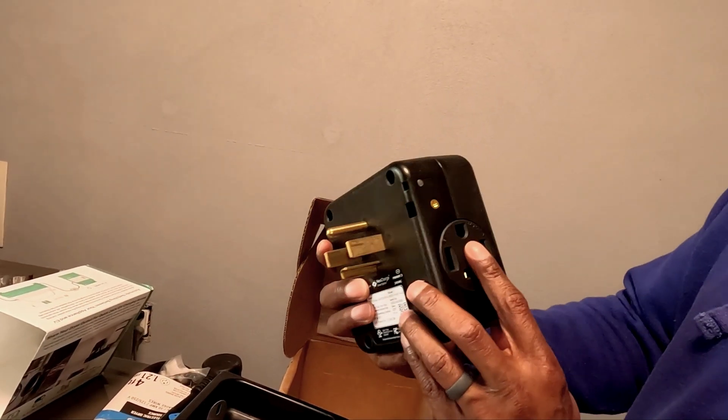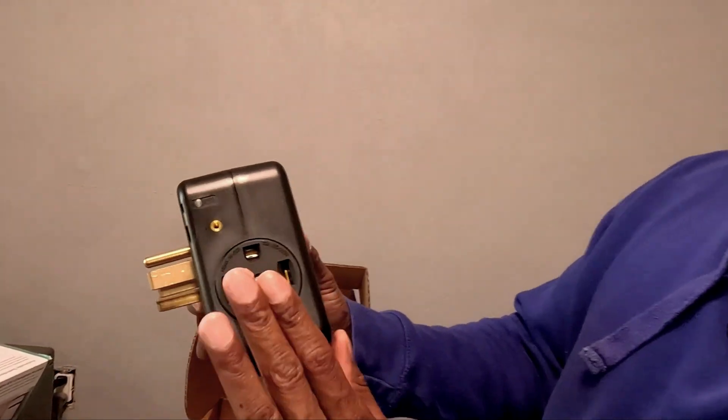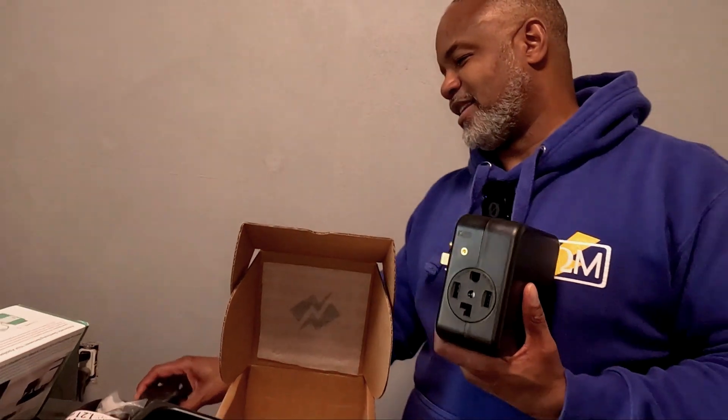Hello everyone, welcome back to my channel. Today we're going to be testing out the NeoCharge and the electrical connections. I picked up a NeoCharge a few weeks ago and I've been charging my vehicle with it. This is in response to some comments I got — one of the comments had to do with heating and the possibility of a fire. What I have here is my temperature detector, and I'm going to be plugging my vehicle in and testing the temperatures of the charger and also the NeoCharge.